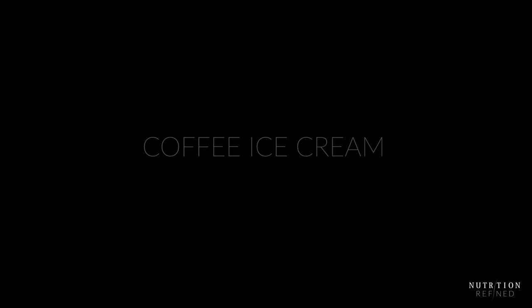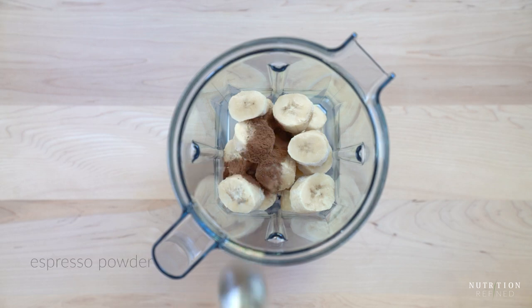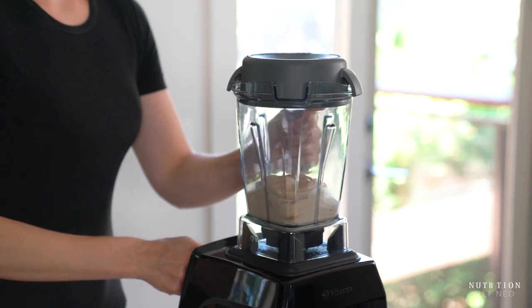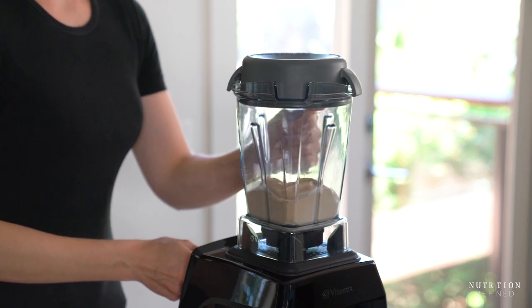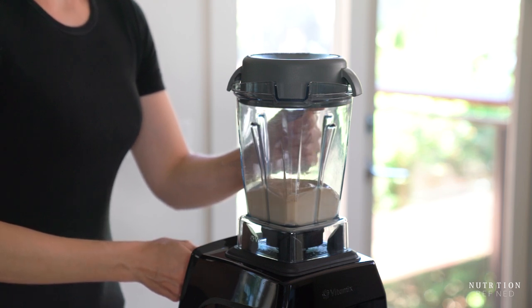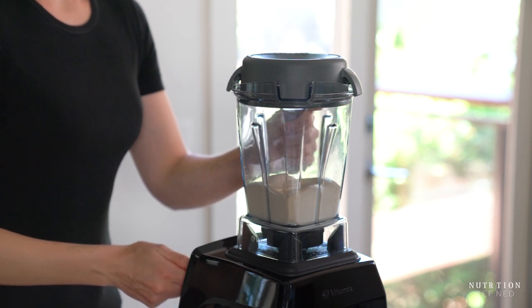Finally, let's make coffee ice cream. To the frozen bananas, add espresso powder and blend. You could also add cocoa powder to the espresso and make mocha ice cream. You might have noticed that I switched my Vitamix container halfway through the video — I started with a 64-ounce container and now I'm using a 48-ounce container, for which I only need two bananas.